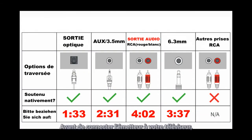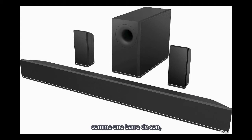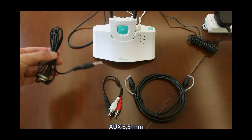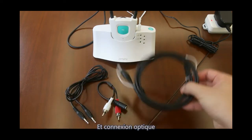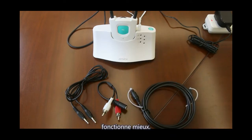Connection: before connecting the transmitter to your TV, please check your TV's audio output option and disconnect other audio outputs such as a soundbar, which may affect the headphones. There are three connection methods: 3.5mm AUX, RCA, and optical. Optical connection is recommended as the best option.